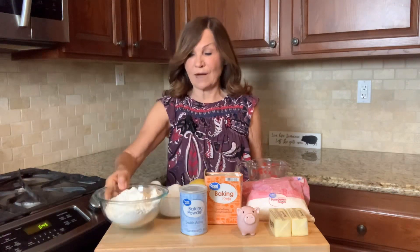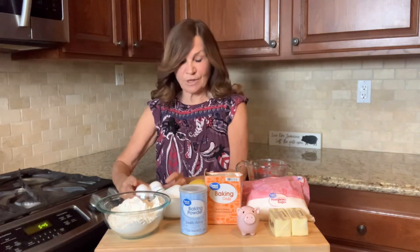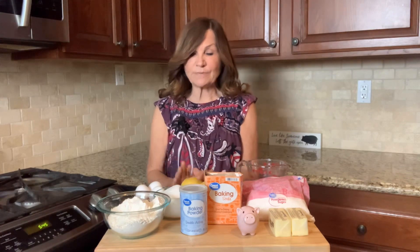We're going to need two and a quarter cup flour, one and three quarters cup sugar, three eggs warm to room temperature, three lemons for juice and zest, and one teaspoon each of baking powder and baking soda.